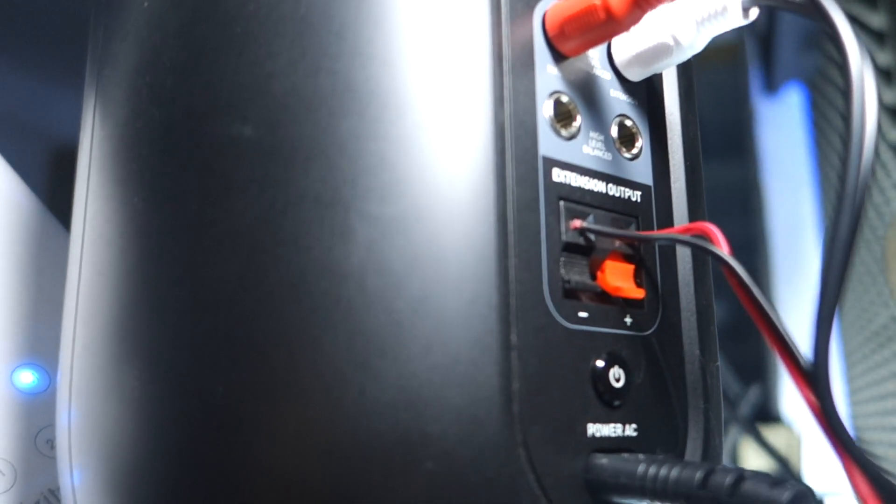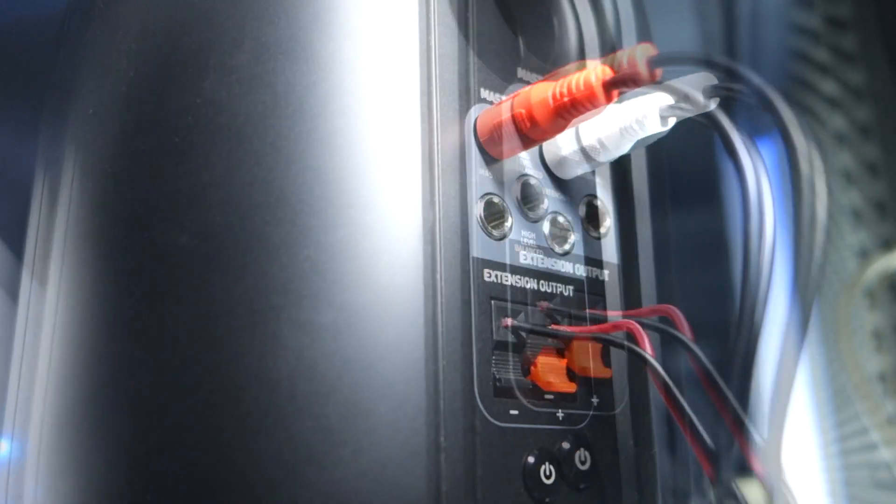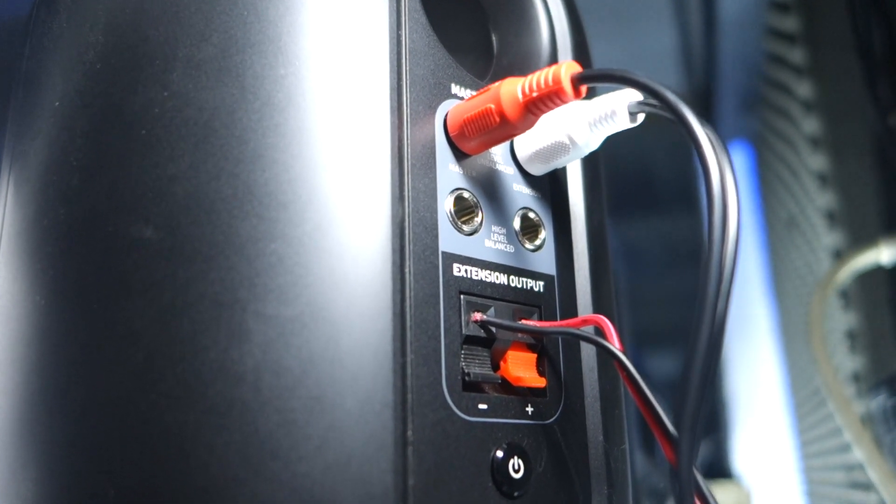These speakers are pretty flexible when it comes to connectivity. You can use your RCA cables to connect them to CDJs or your laptop using the 3.5mm jack on the other side of the cable.